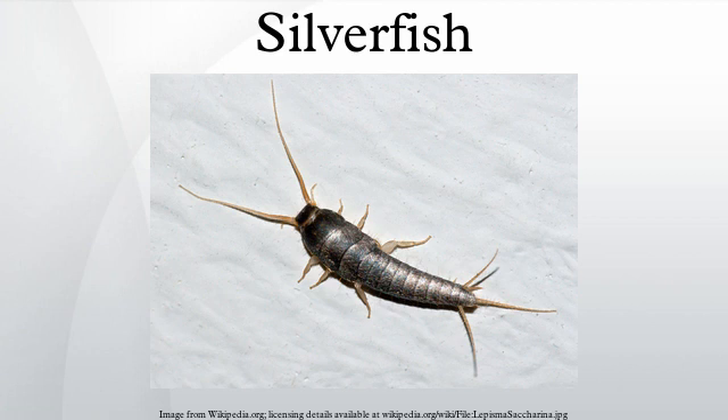A silverfish usually lays fewer than 100 eggs in her lifetime. When the nymphs hatch, they are whitish in color and look like smaller adults. As they molt, young silverfish develop a grayish appearance and a metallic shine.